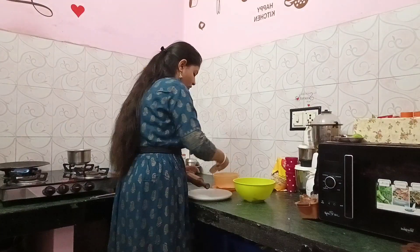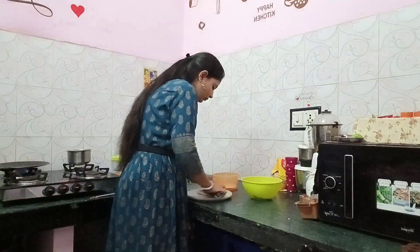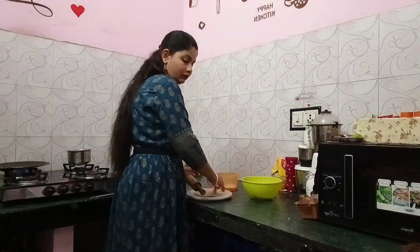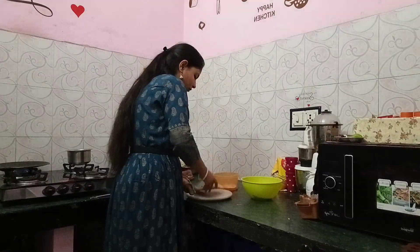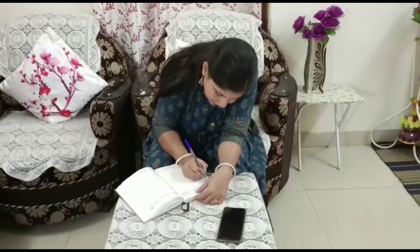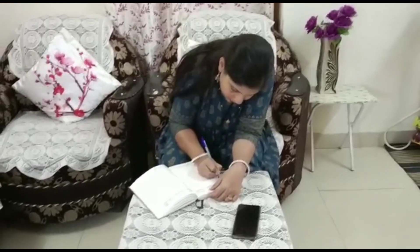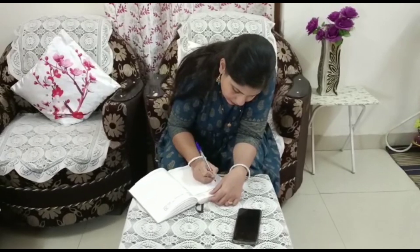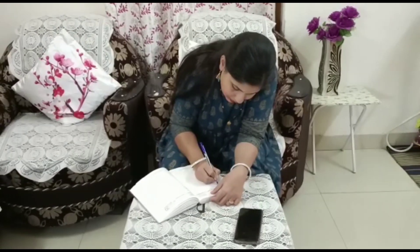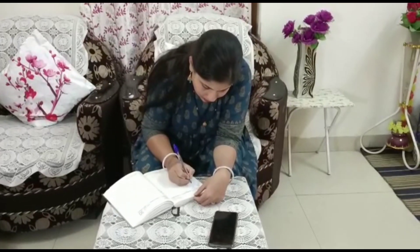Now I made parathas for us. My daughter had her last exam at school today. We had food - pasta and chocolate. Everything was done by the time she came home. Now let's move on to some writing work I had to get done here.